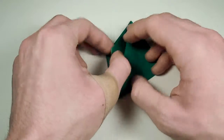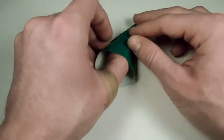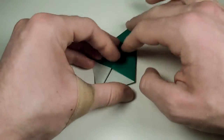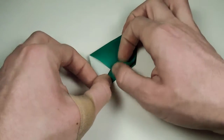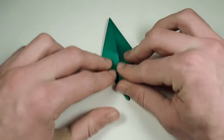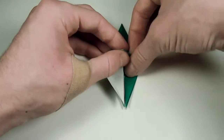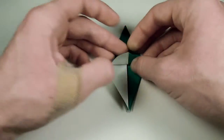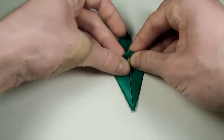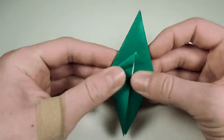Let's fold over and do that whole process one more time. Open up, squash down, fold both edges into the center, unfold, and reverse fold the edges inside. Our origami frog base is complete.